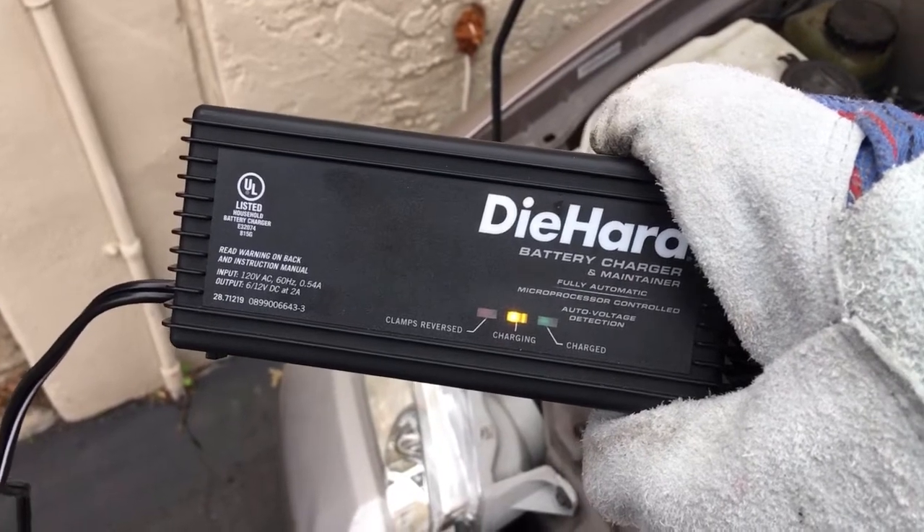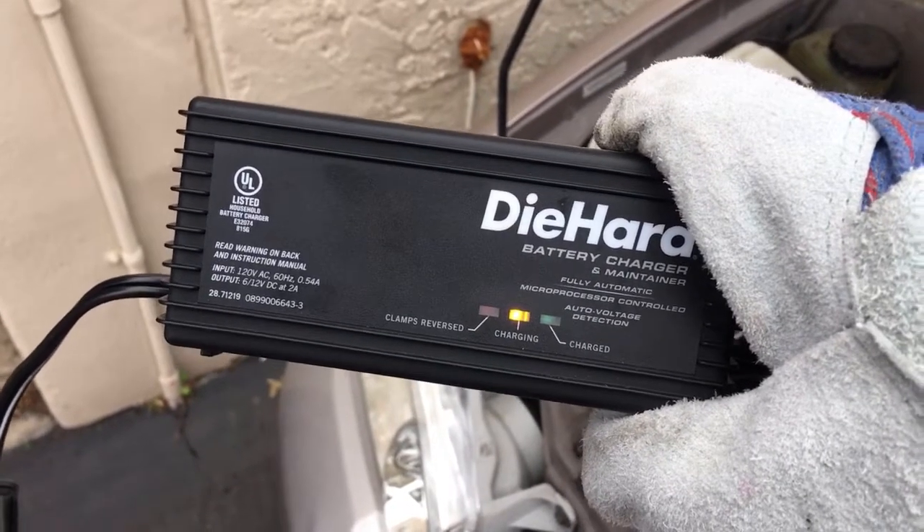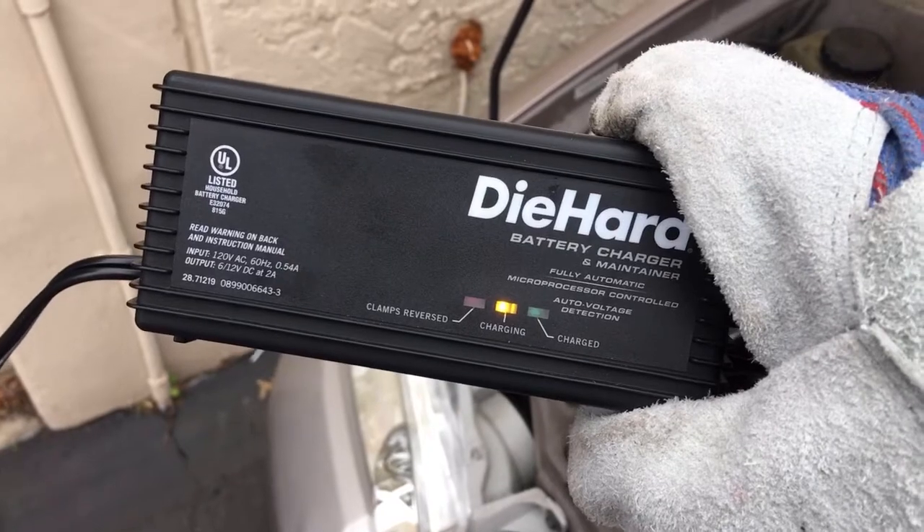It says it is charging, which is just what we want to see. We'll go ahead and leave this here and check on it a little bit later.